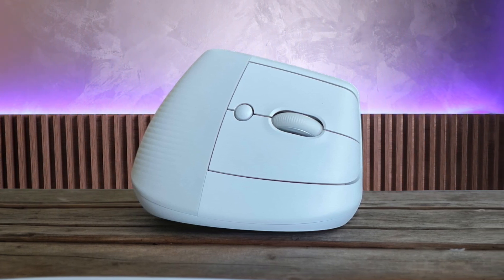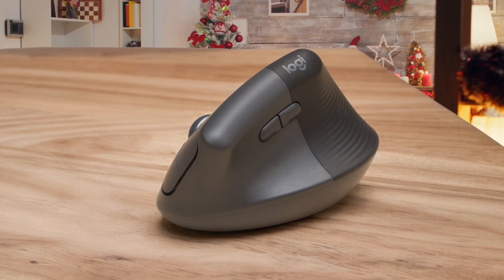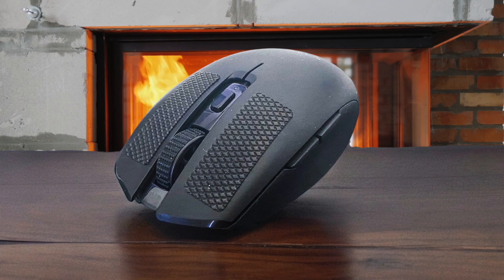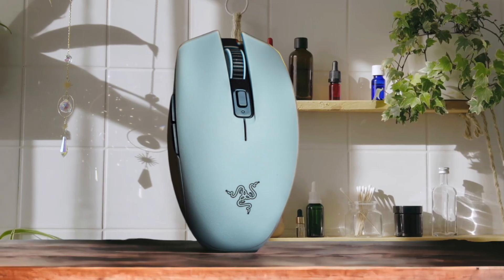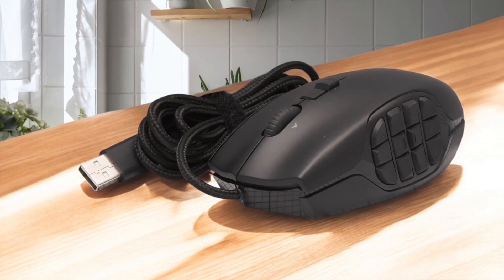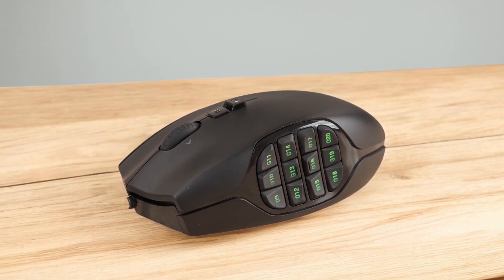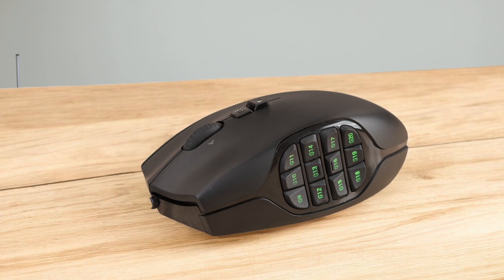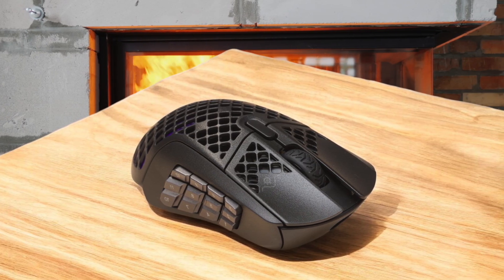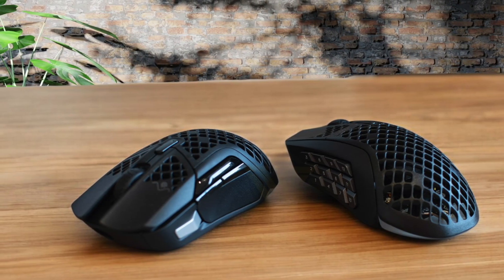While the SteelSeries Aerox 9 takes the crown, the other mice in this lineup also have their own unique advantages. The Razer Orochi V2 proved to be incredibly versatile with its excellent battery life and lightweight design, earning a solid score of 79.75. Close behind, the Logitech G600 excelled with its programmable buttons and impressive price-to-performance ratio. The Logitech MX Master 3S offered premium ergonomics but was slightly edged out by connectivity nuances. Lastly, the Logitech Lift's ergonomic vertical design appealed to those needing a wrist-friendly alternative. Each of these mice has contributed something distinct to the market, and depending on your specific needs, one of them might be the perfect match for you.